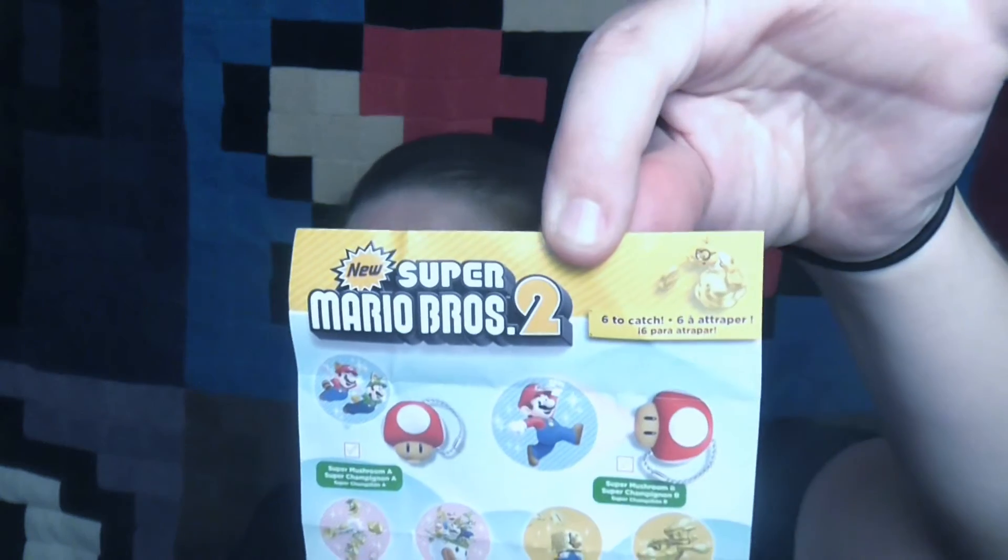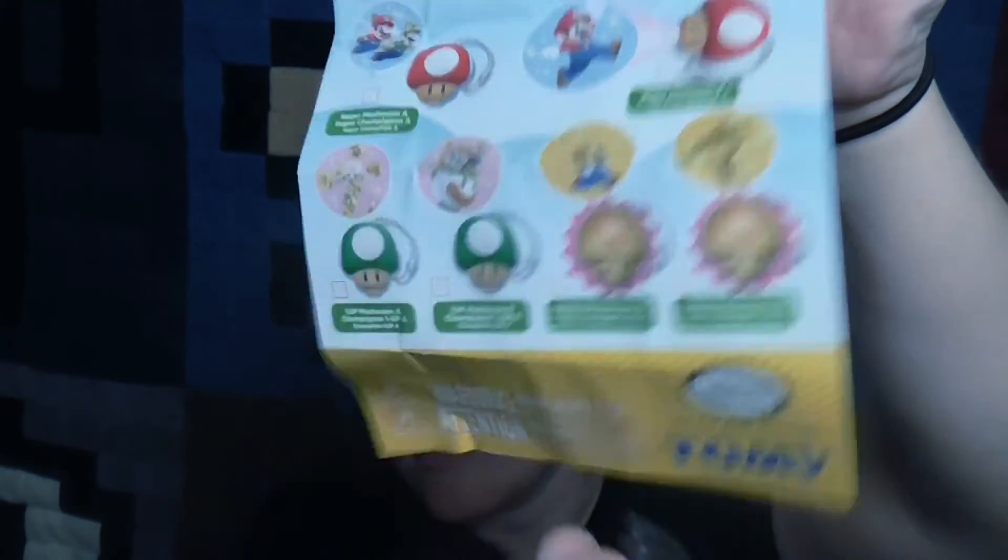It's a little clasp. Oh — it's a mushroom inside! It looks like it has a light. That's pretty awesome. So it looks like we already got one of the special ones. Here's the paper. The back's not exciting, just information. It looks like we already got one of the special ones — the golden mushroom!